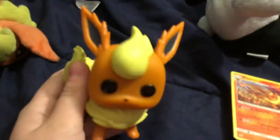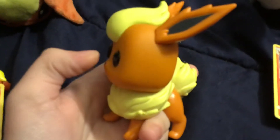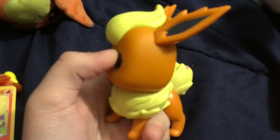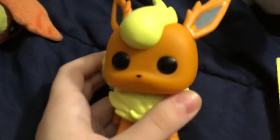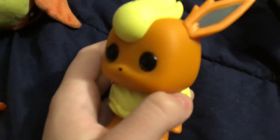I love these. The eyes are like a separate vinyl piece that they popped into the body, which is different from these Pokémon ones. So the eyes are not like a solid orange color with black paint on them — they're a black separate vinyl piece.